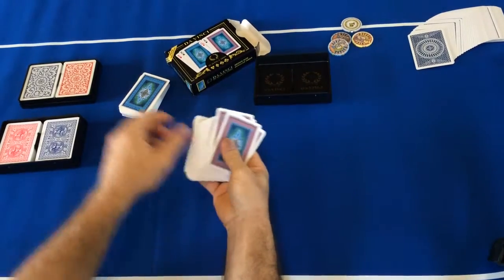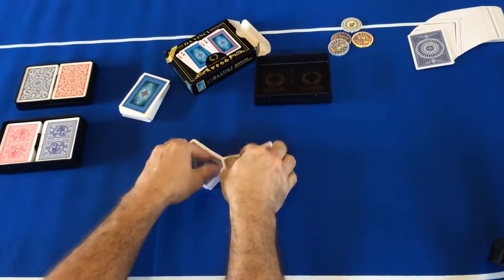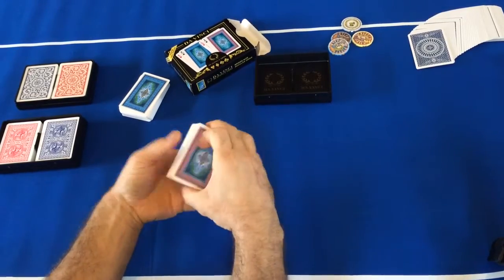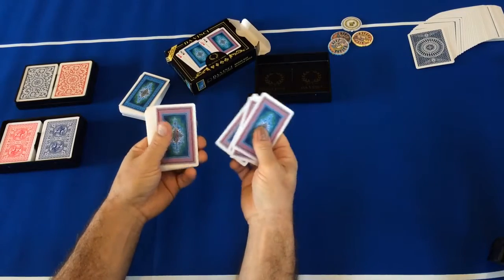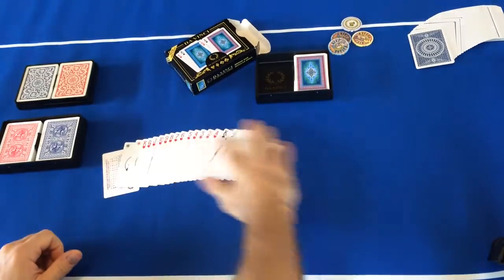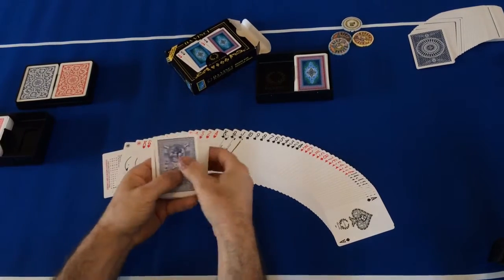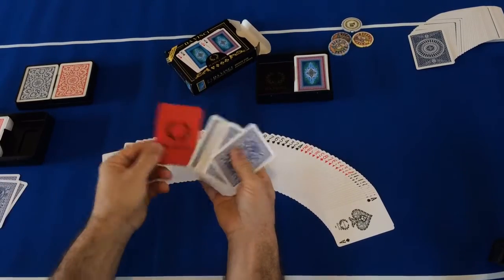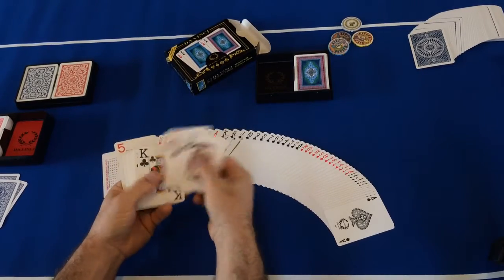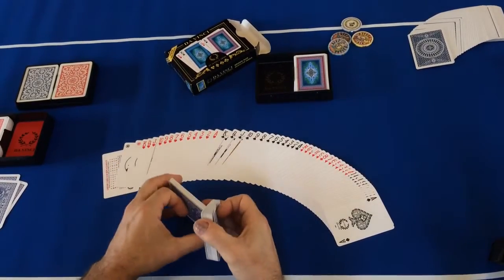The Da Vincis are a lot thicker than, say, a Copag or a Kem, which are pretty thin. Here's a comparison of some Da Vinci poker size cards — poker size come with a red cut card, jumbo index. We prefer these for poker. Same material, both plastic acetate.